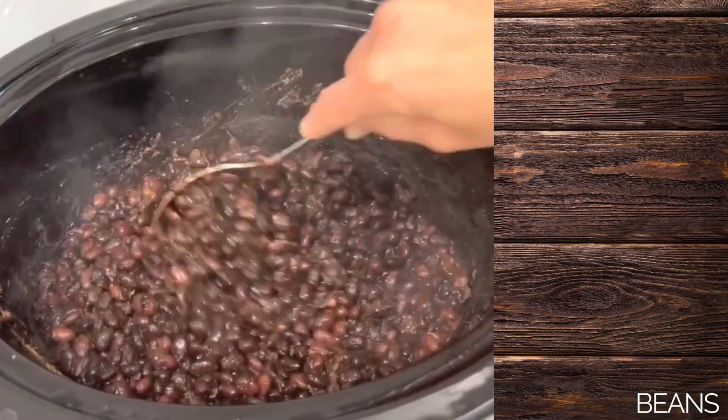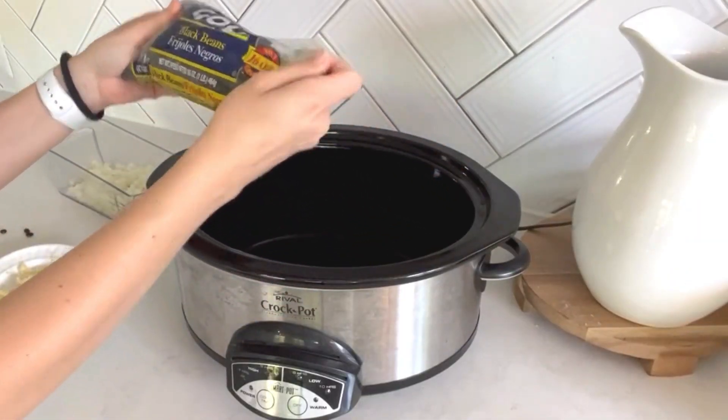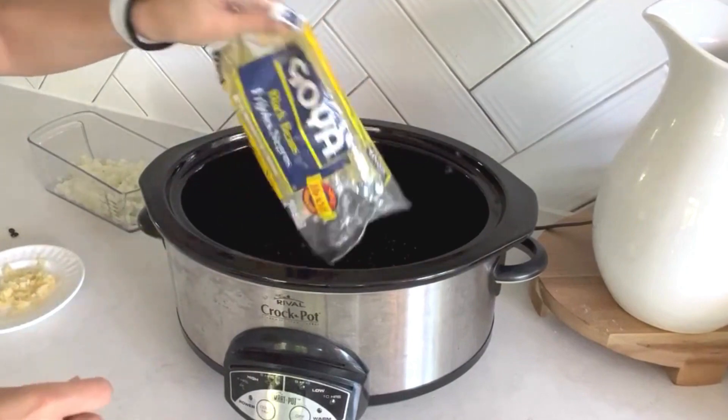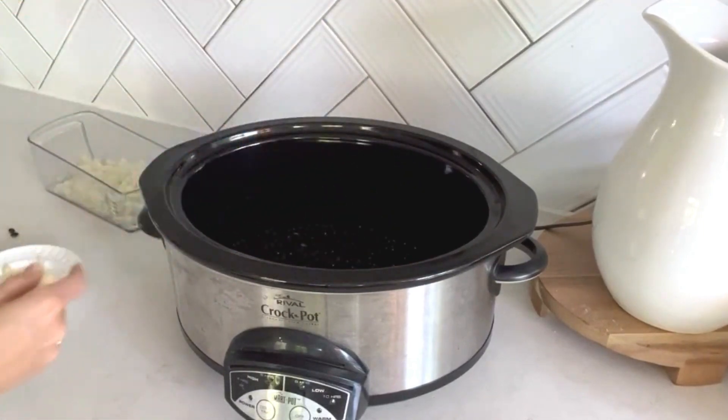Let me show you just an easy way to make beans so that they're ready for you when you get back home. We'll start by adding a 16-ounce bag of black beans. You do not soak the black beans beforehand — it's going to add more flavor to the beans by not soaking them.